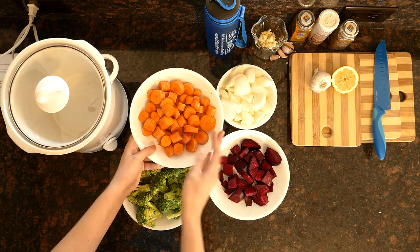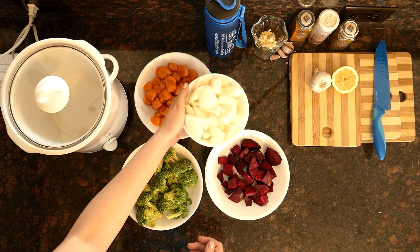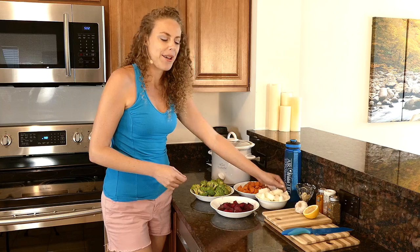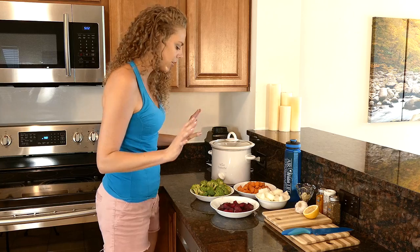Here are my lovely carrots. And here are my onions. Onions are so good. I actually really don't like raw onions at all, but once they get cooked up into a soup and they become all sweet and translucent, I just love them.